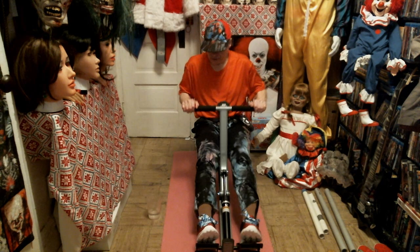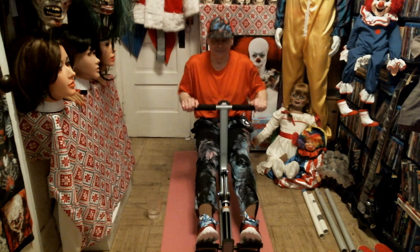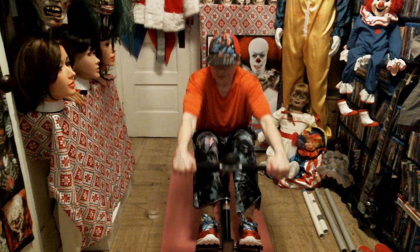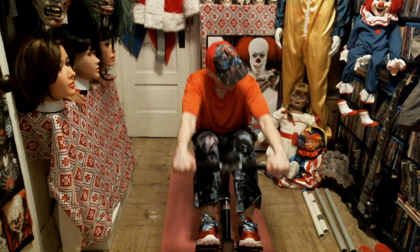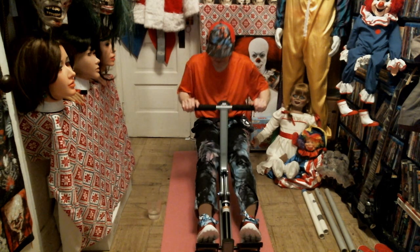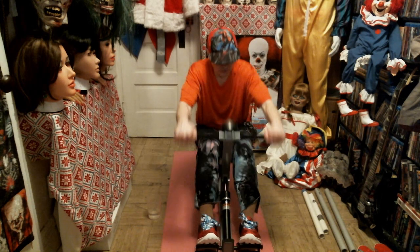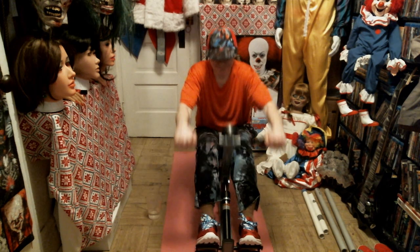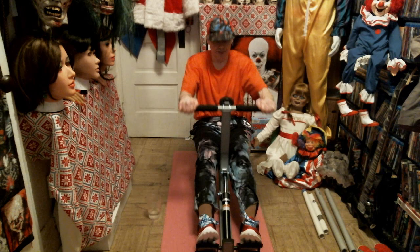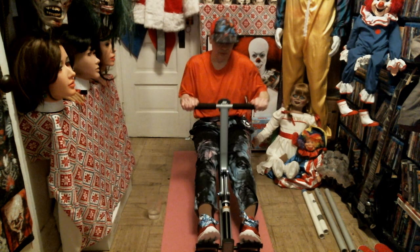I'm never going back to LA Fitness because the gym is terrible and it's located in Uptown. Nothing against the gym in general, just because of what happened in the last three or four years — it's kind of depressed a lot of people and screwed everybody's life up.